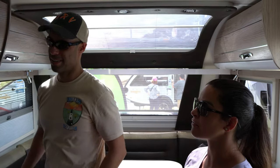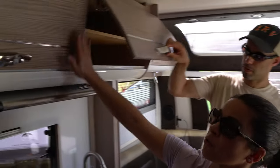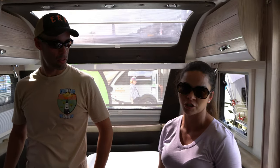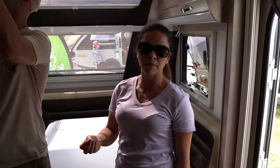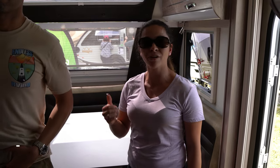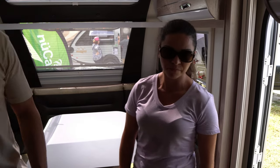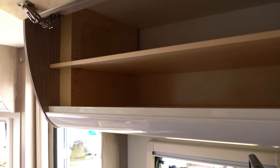They draw a lot of their design style from Europe but manufacture everything in-house in Sugar Creek, Ohio, right in the heart of Amish country. The majority of their workers are Amish, and if you know anything about them, they take a lot of pride in their woodworking skills. They get lumber from a local lumber company, it's cut through their CNC machine, then stained, assembled, and installed all in their factory — essentially an in-house woodworking facility. And there is a lot of storage in this small unit.